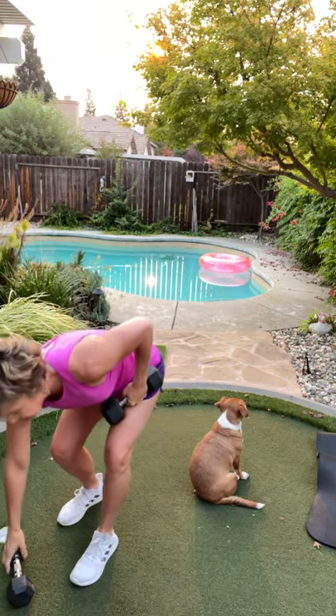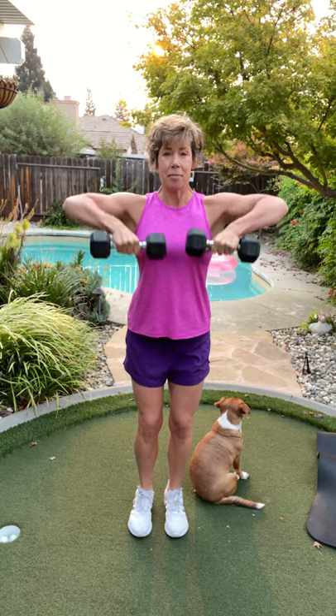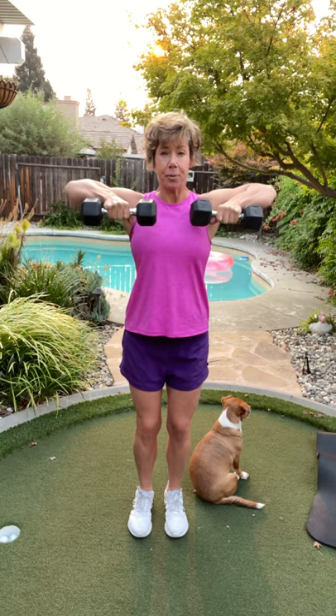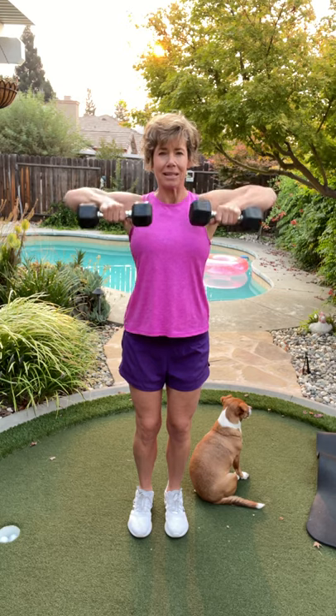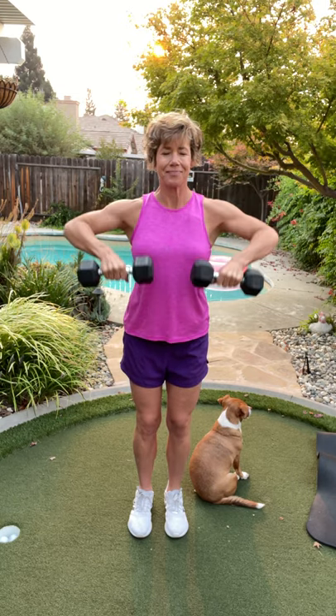Bend down with your knees and grab that other dumbbell. We're going two and two again for the upright row. Bend those knees, roll those shoulders back, up nice and tall. Here we go — up, nice work. Breathe out on the way up, squeeze. Think about that mind-muscle connection right here — you're squeezing the muscles that are working hard for you. Four more — here's four, good work, here's three, last two, here's two, last one.